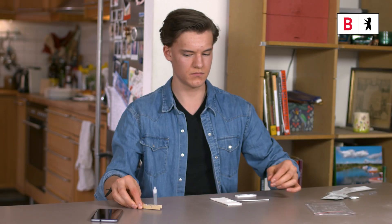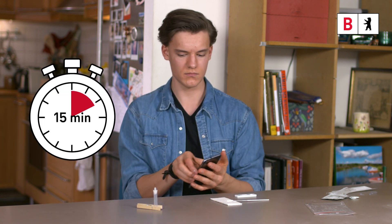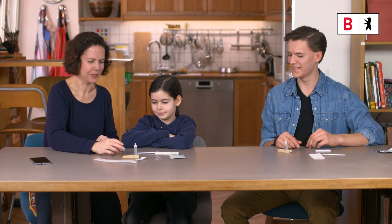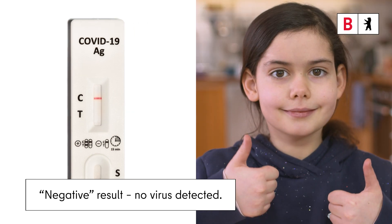Step 7: Start the timer and read the result after 15 minutes. After more than 20 minutes, the result is invalid. If a line appears only opposite C, the result is negative. No virus was detected.